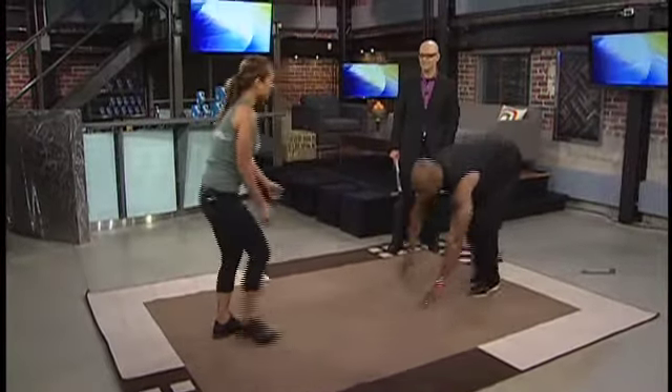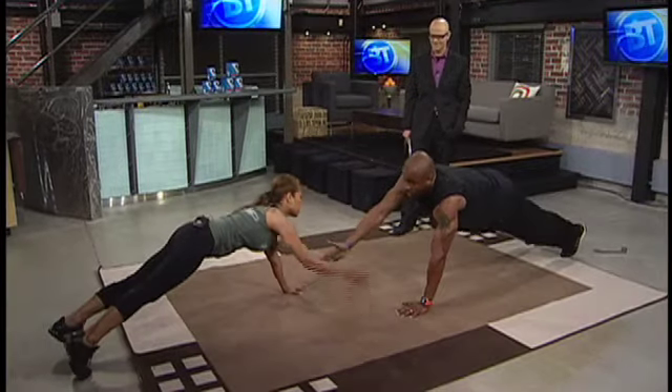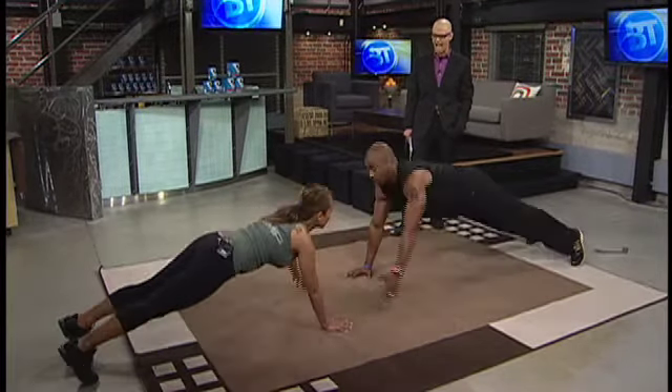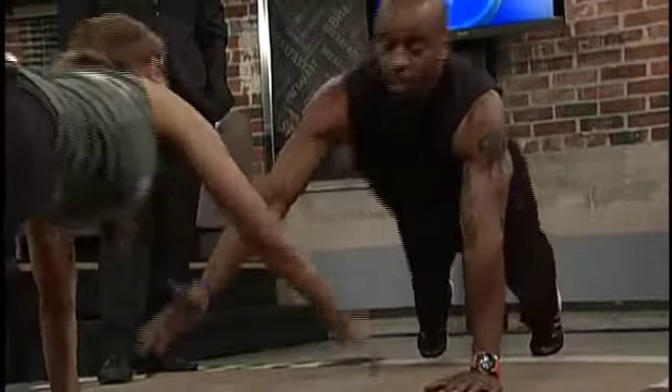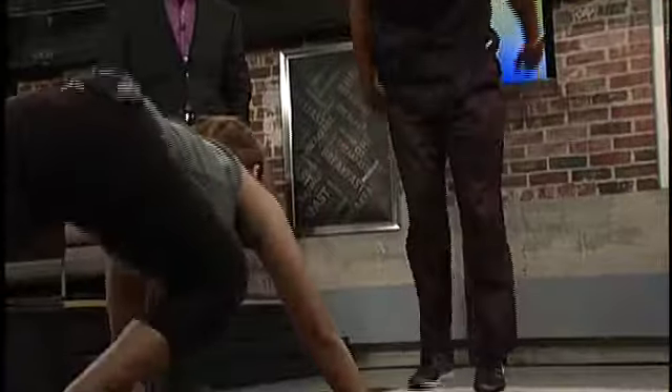We are going to do the push-up with a reach and clap. We're both facing each other — do a regular push-up, then reach one on each side and you get a clap. You guys should be sweating or grunting or something, just to make the rest of us feel better about it.